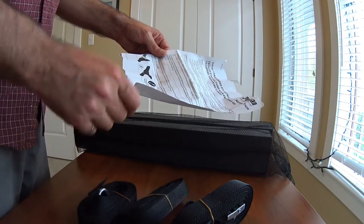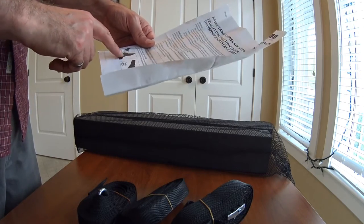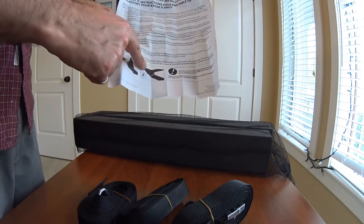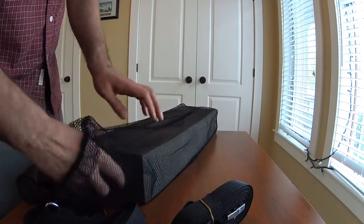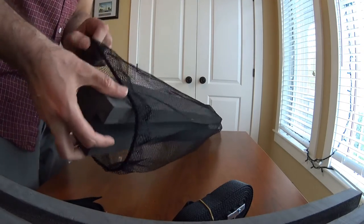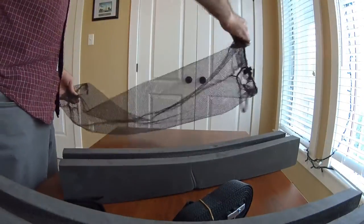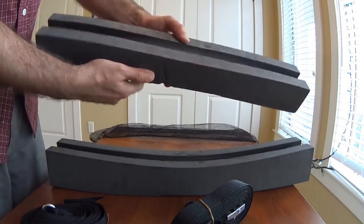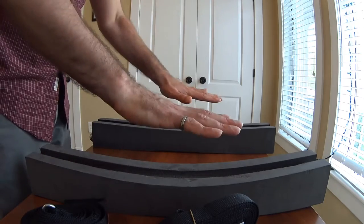The instructions show how to put the strap through the loop and make sure you do a little knot — you tie the knot on the return side after you loop it in. Now let's get the foam out — it came out nice and easy. It's a pretty cheap little bag, but it'll be okay for storage. We have two foam pads: flat on one side, with a little curve on the other side. You put the flat side down on the roof of your car, and then lay the boat on top with the curved side pointing upwards.